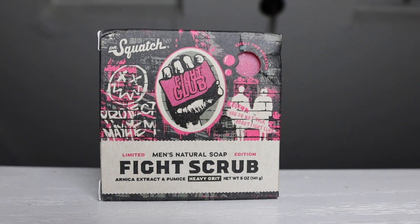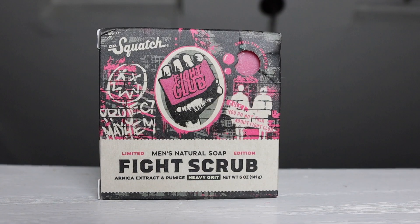Fight Scrub is a limited edition bar soap and it is a heavy grit bar soap. The featured ingredients of this bar soap include Arnica extract and pumice. The reason why they decided to do Fight Club is because it's a very popular movie — the release of this bar soap is a celebration of 25 years of the movie coming out.